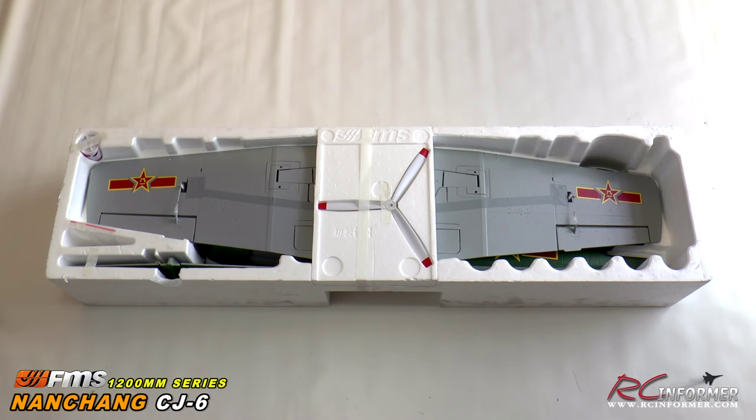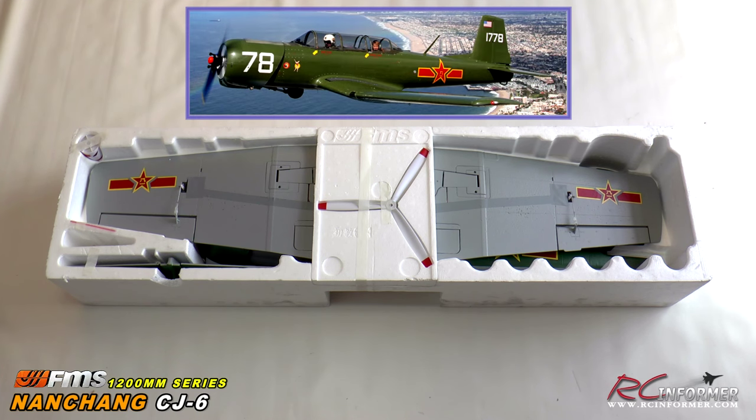Hey folks, Rich here at RC Informer. Today I have an early sneak peek preview unboxing video of a brand new plane from FMS Models. This is their 1200mm Nanchang CJ6, a late 50s, early 60s era military primary training airplane. This looks like a really nice rendition of it — it looks a lot like a Yak-52 except it has a little more dihedral in the wing.